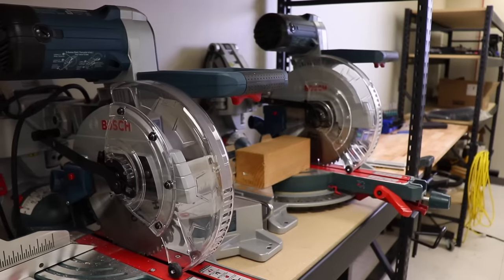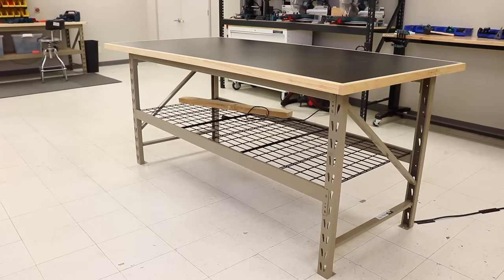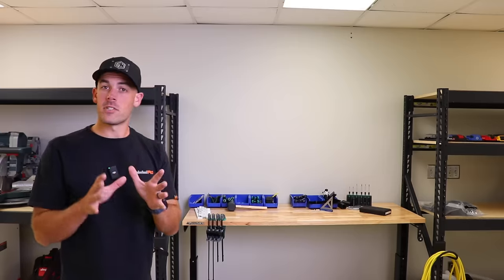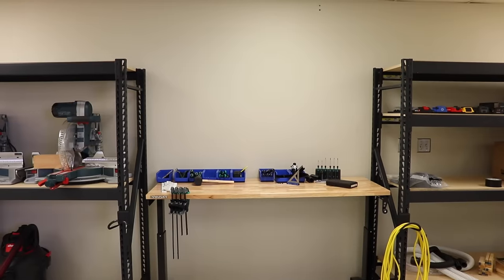How about we test it on a real-life shop organization project? I'm slowly but surely setting up the shop space in my new building. I've got the rack set up and this temporary workbench so I can at least get started on product development. I wouldn't classify any of this as shop greatness — there's still plenty of work left to do.